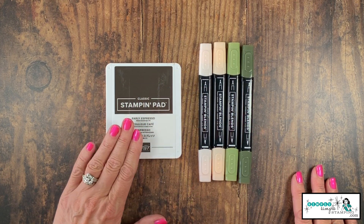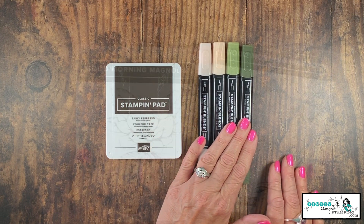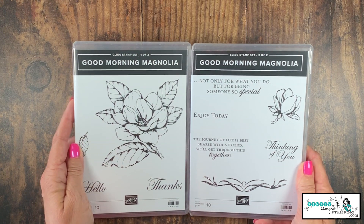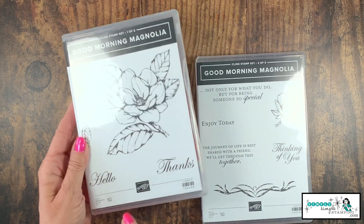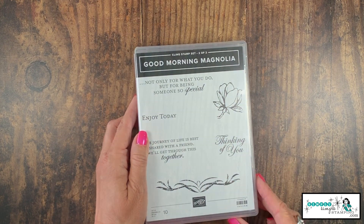One ink pad today — Early Espresso — and then I'm going to be using the Stampin' Blends. I have the petal pink combo and the mossy meadow combo. The star of the show today is the Good Morning Magnolia Bundle. We have a two-box stamp set. Look at that great big flower — it's wonderful. I'm going to use the hello sentiment today, and then we have a smaller magnolia that's going to be one of our focal images.